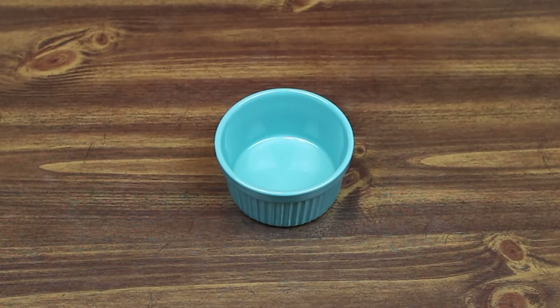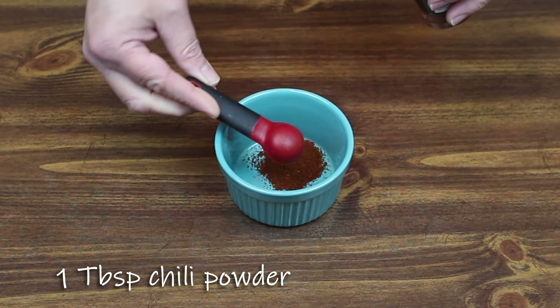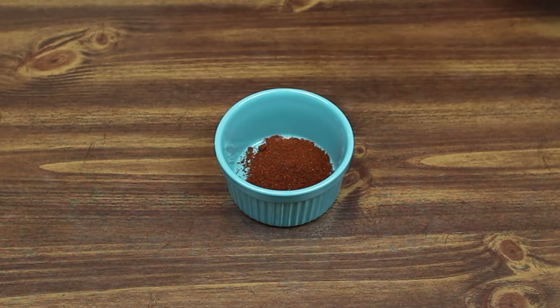The first thing we're gonna do is make some taco seasoning. We're gonna start with some chili powder — one tablespoon of chili powder, or three teaspoons. Same thing. Some nice chili powder, we'll use that.